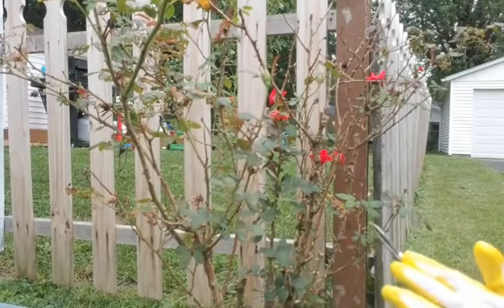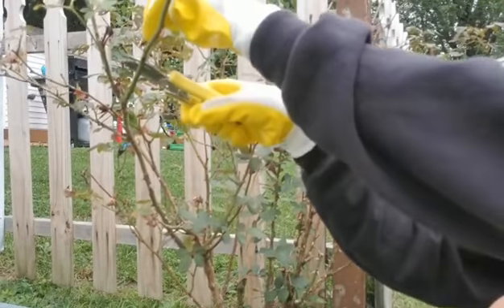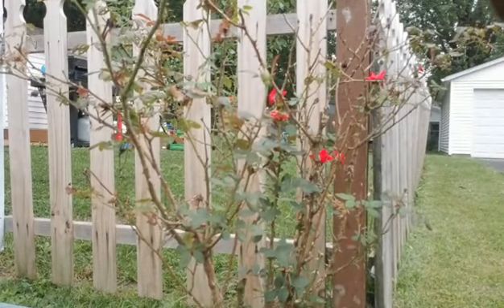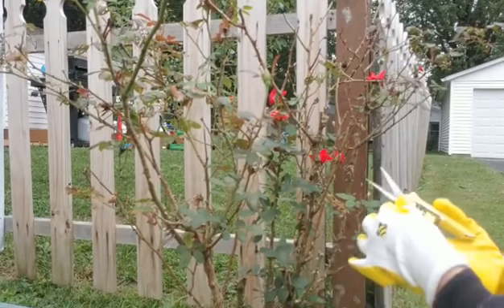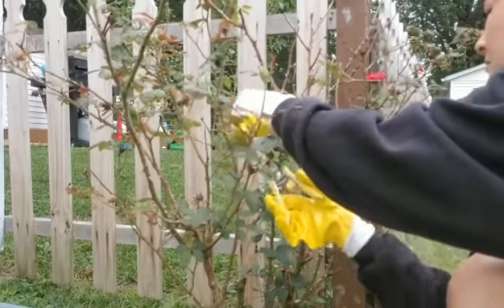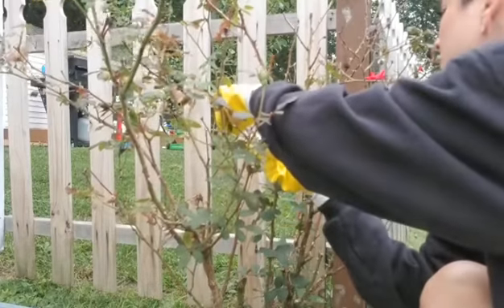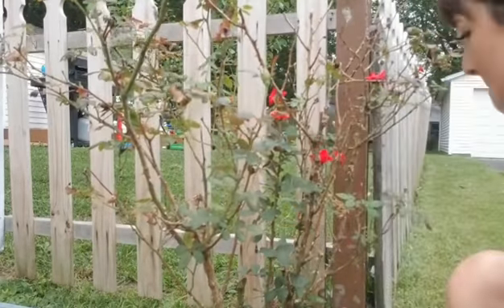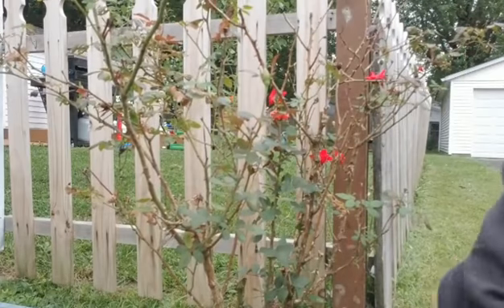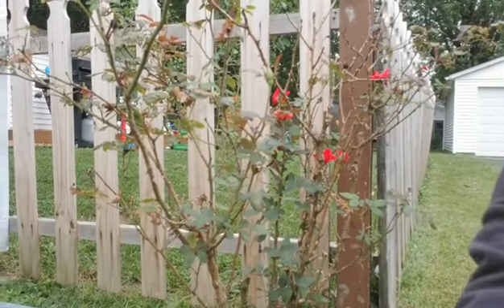I'm going to get these smaller ones and get rid of some of these other yucky little looking pieces. I'm going to use the pointy ones too, more or less just to show you how they work. But they are really good for getting into a little bit of tighter places and being a little bit more precise. So these are all of the different shears, and I love them.